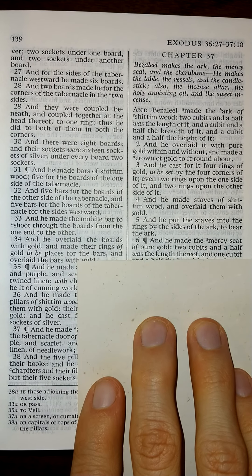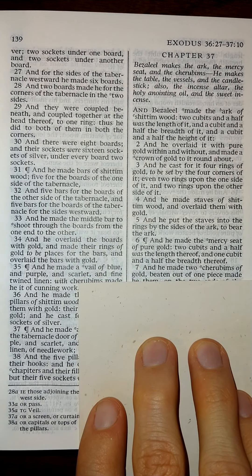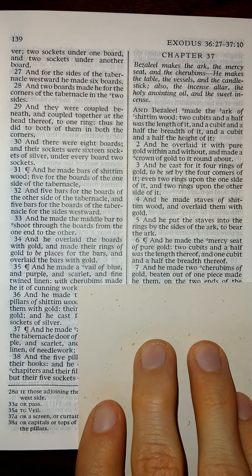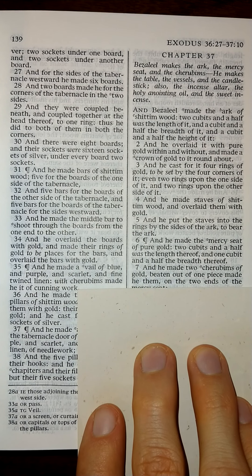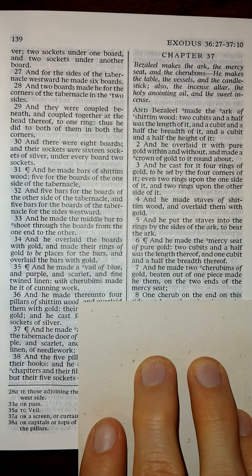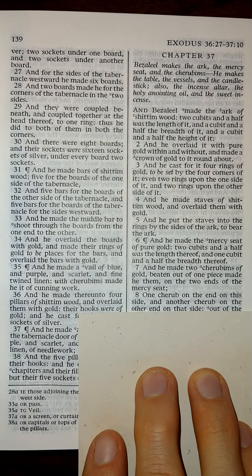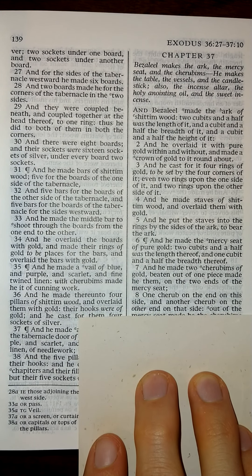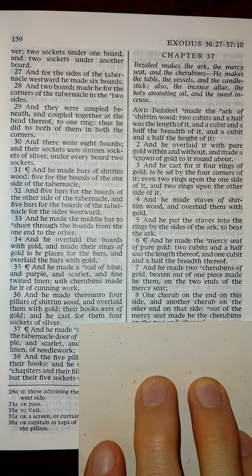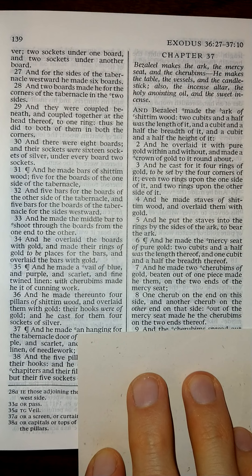Two cubits and a half was the length thereof, and one cubit and a half the breadth thereof. And he made two cherubims of gold, beaten out of one piece, made he them on the two ends of the mercy seat: one cherubim on the end on this side, and another cherubim on the other end on that side; out of the mercy seat made he the cherubims on the two ends thereof.